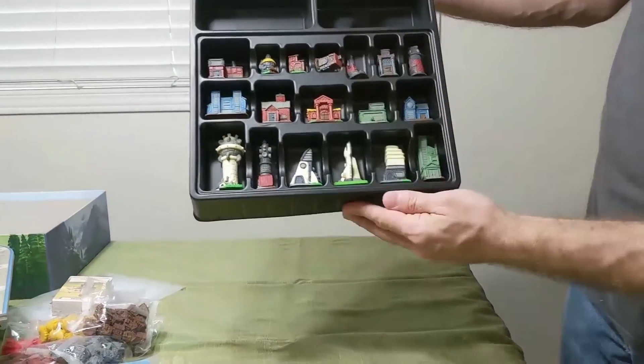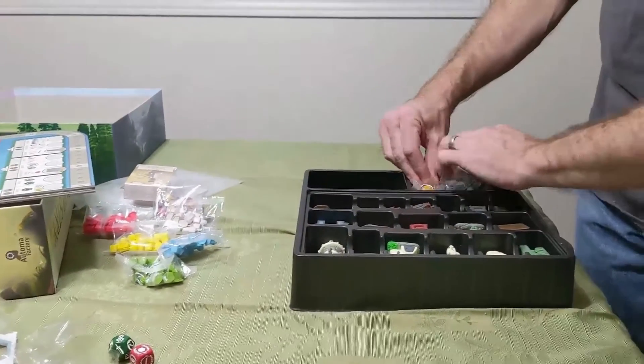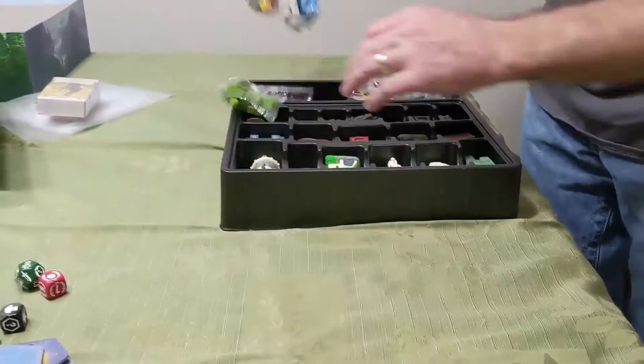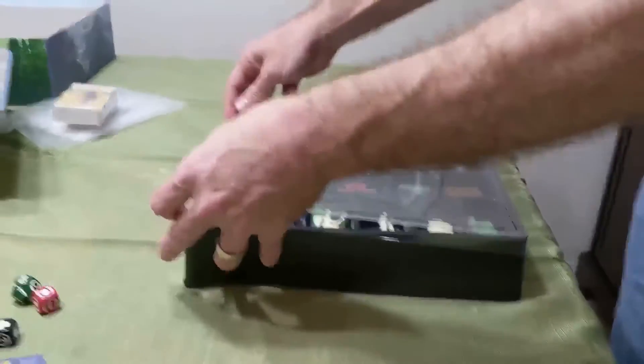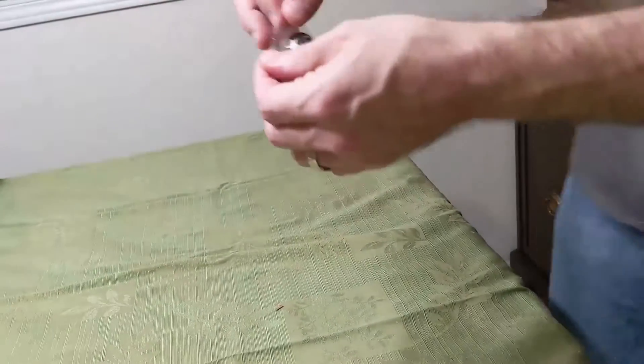Let me just flip a couple of them upside down here. I just find that re-boxing is really kind of the most fun part of the game. You can discuss the game you had, what great plays there were, what mistakes there were. I'm just gonna seal that back up and put this back in the box and reseal the dice as well.